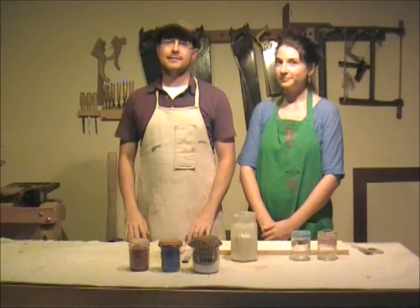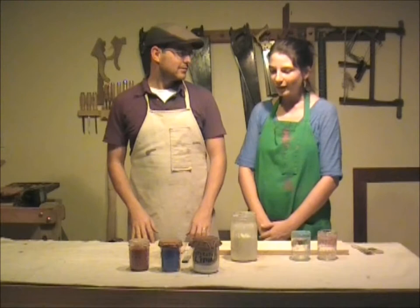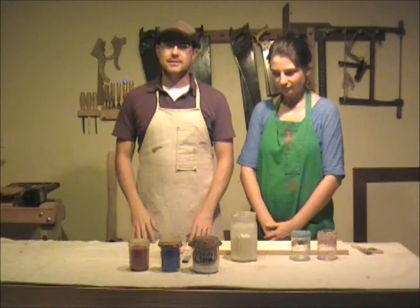Hello again and welcome back. My name is Canlan Frost and we're in the workshop of Canlan Handcrafted. Today I have a very special guest — I'm honored to have my wife Stacy here. We are creating milk paint.